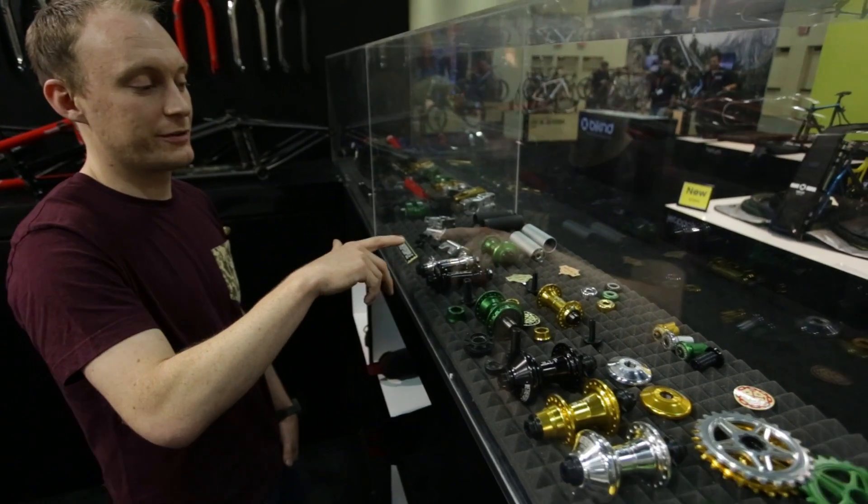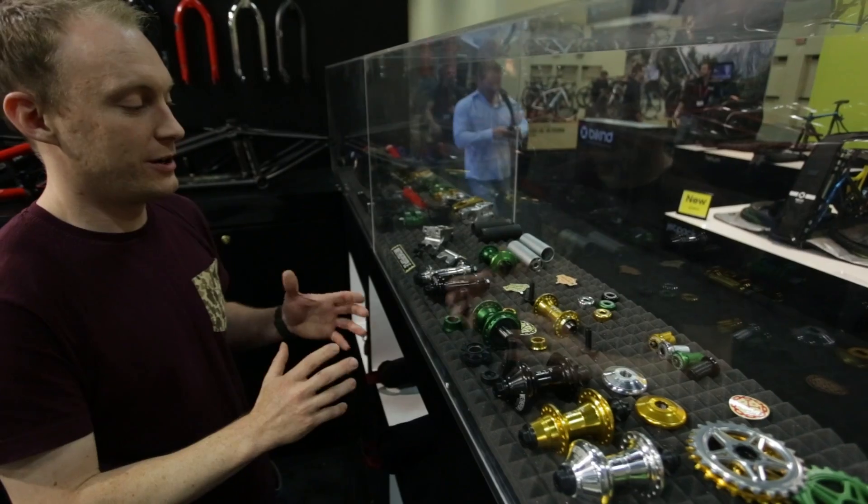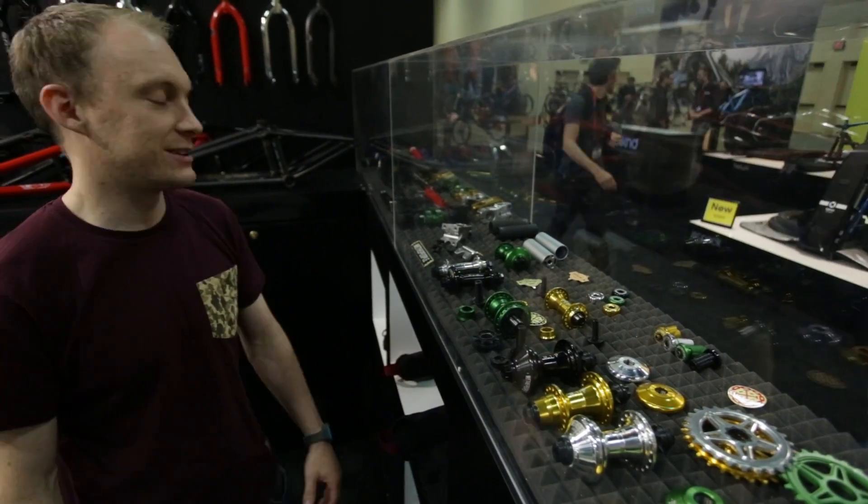And to go with that we've got the matching front hubs as well. All super precise CNC hub shells and really nice looking stuff.